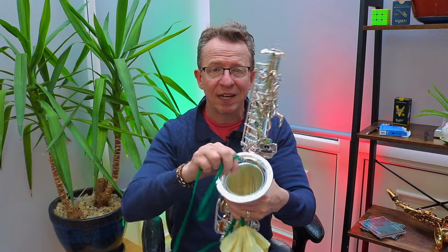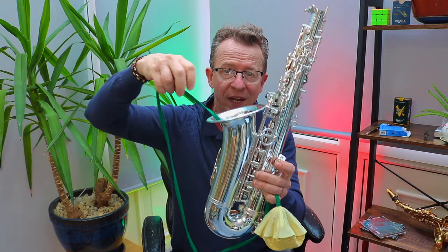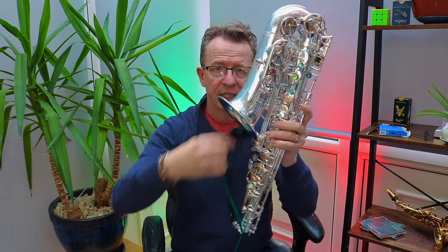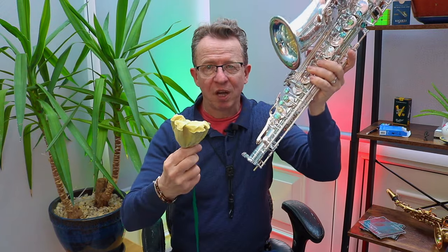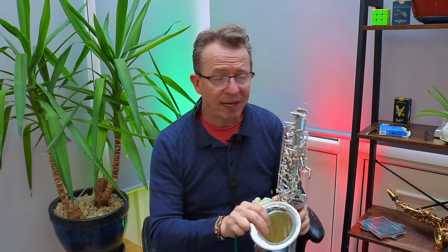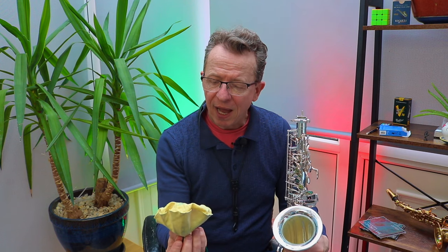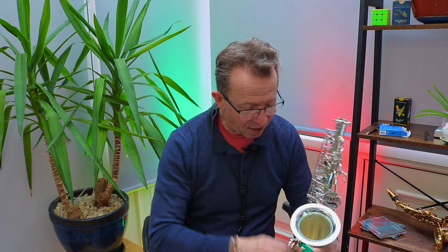After you've played a gig or done a load of practice, you take the weighted end — and it's a really heavy weight, which is what makes this good quality — drop it into the saxophone, turn it around when it hits the bottom, then feed it through your sax. It pops out the other end, you pull on the string and it absorbs all the moisture. I do that two or three times. This is the BG A30A pull-through for alto saxophone — absolutely fantastic.